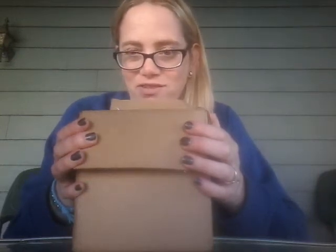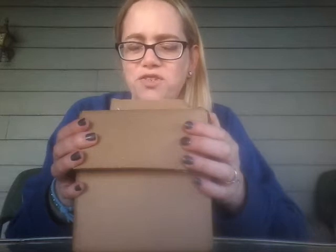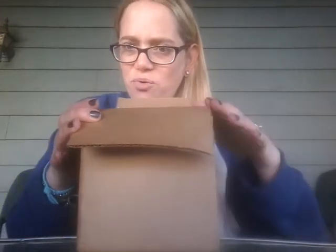Hey guys, it's me Carrie and I have a squishable unboxing for you. Squishable.com is a website I love — they make the most adorable, soft, amazingly velvety feeling plushies. They had an awesome deal the other day where the entire website was 20% off.